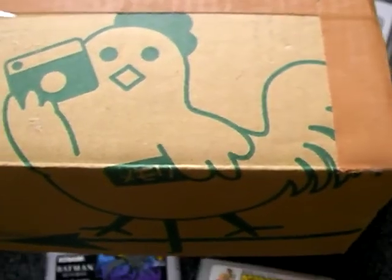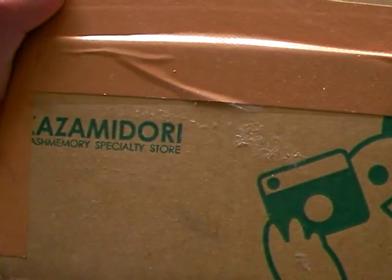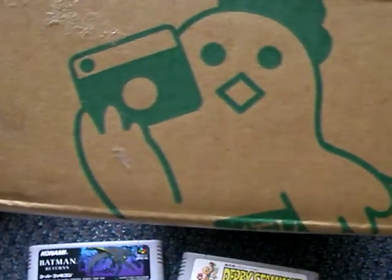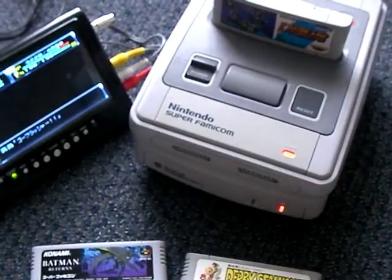You see that? There's like a chicken with a camera, and then there's... I don't know what that is. So here's a chicken with a camera, or something. Just wanted to show you that real fast.